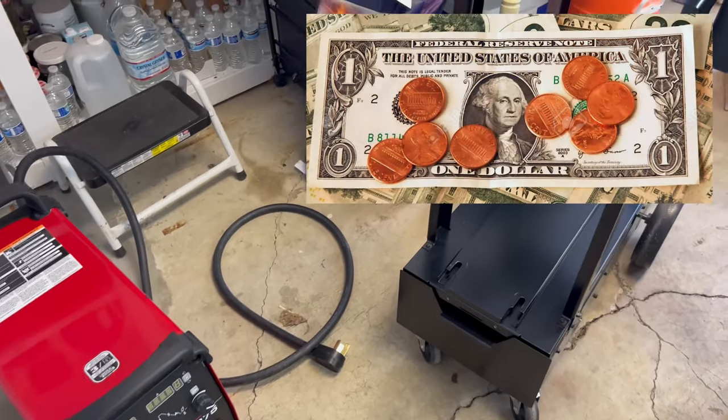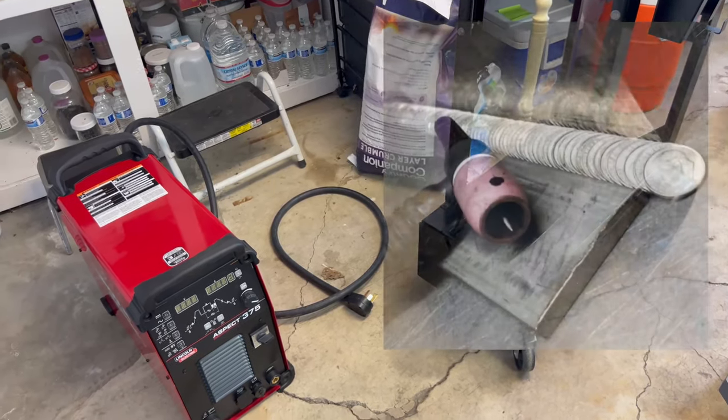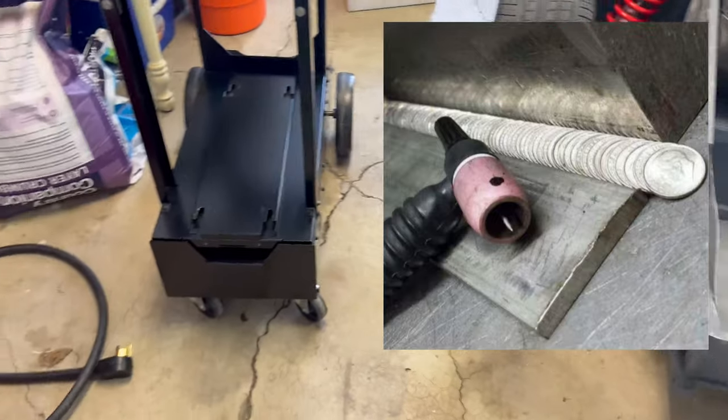I wish I could say I bought it for pennies on the dollar, but I bought it for dimes on the dollar — and soon to be laying dimes with it. Let's set it up real quick.